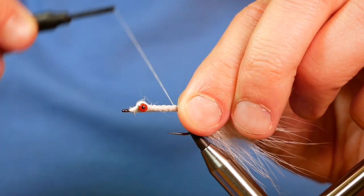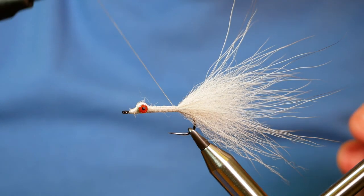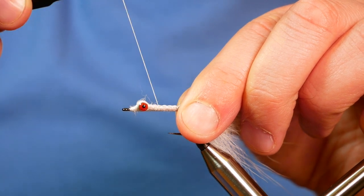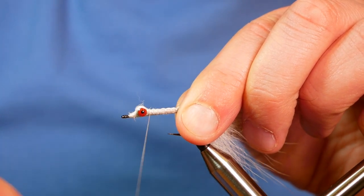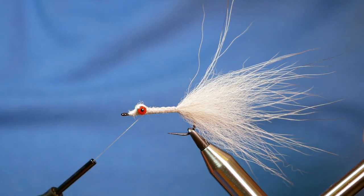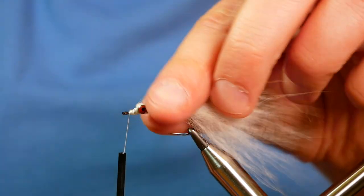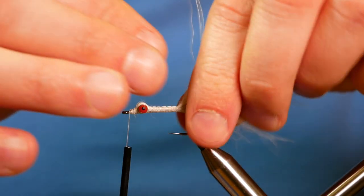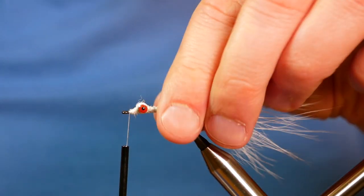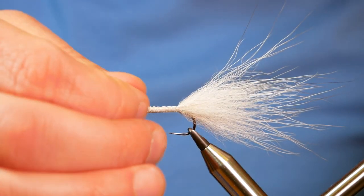Now when I get to the end, I'm going to just put another turn in at the end and come back — so I'm crisscrossing my thread. I've just finished behind the eye on your side, and I want to jump my thread underneath and come to the front of the hook. For my money, I've probably used just a little too much Arctic Fox on this one, but I'm going to persevere.